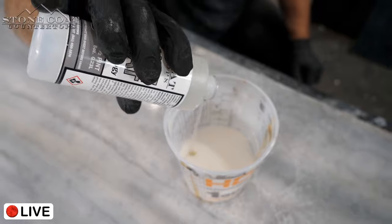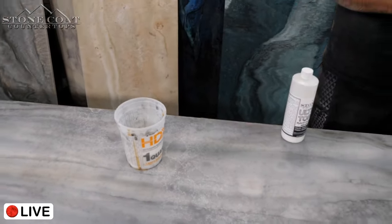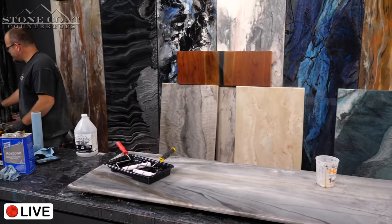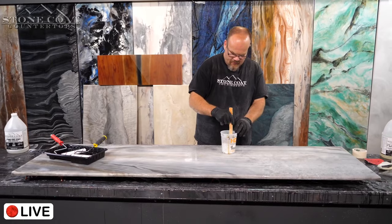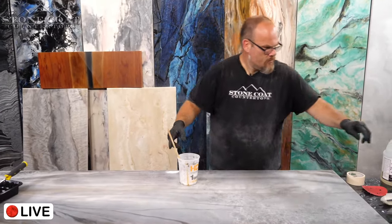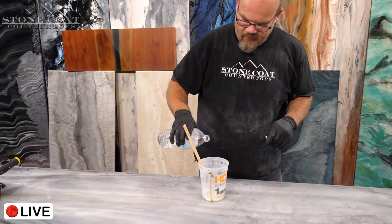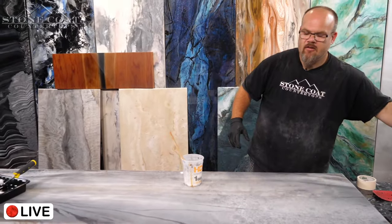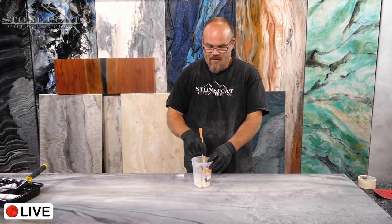Putting in one part B to two parts A, then mixing with a paint stick, and I'll add just a touch of water as well. Someone asks how long to mix — two minutes. Why two minutes? Because that's what we use with our drill for other products and I've never had an under-mixed section doing that. You might get away with a minute 45, but two minutes is my recommendation.